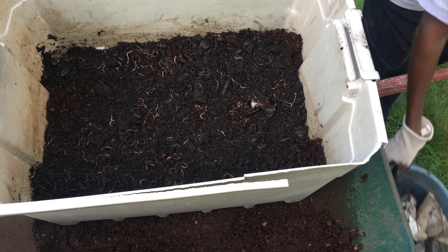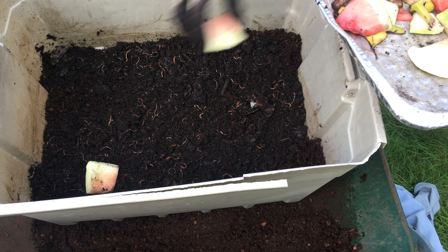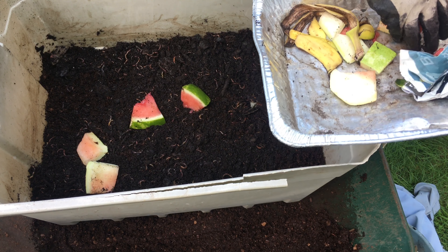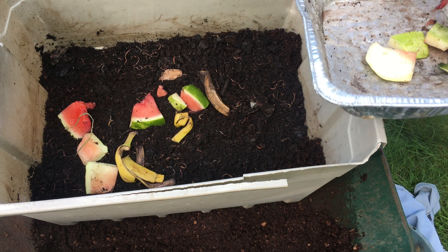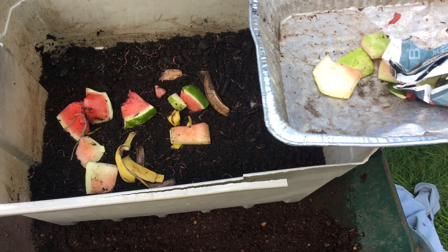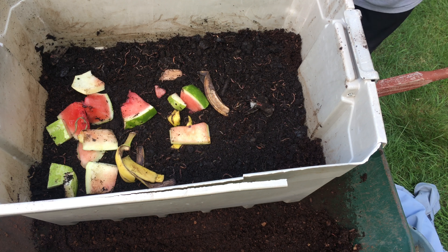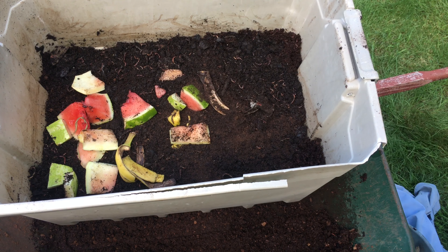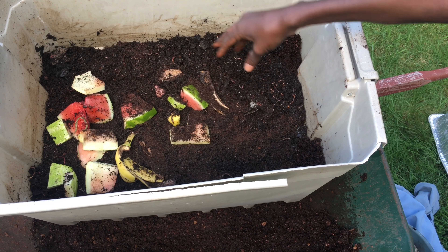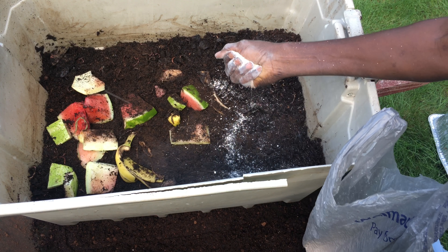Then you want to put in what they're going to eat. You can put cantaloupe, watermelon, banana. You can also add coffee grounds — coffee grounds are good. If you have tea bags, you can add those too. I'm also going to add some eggshells.